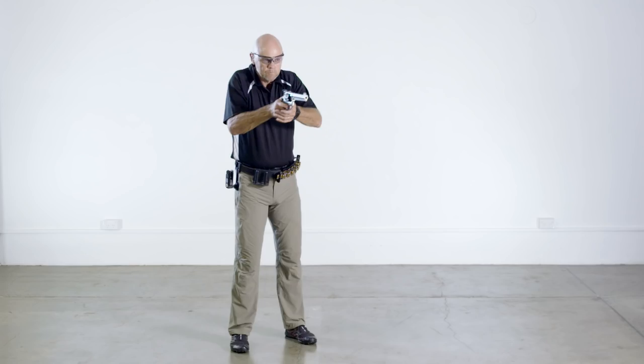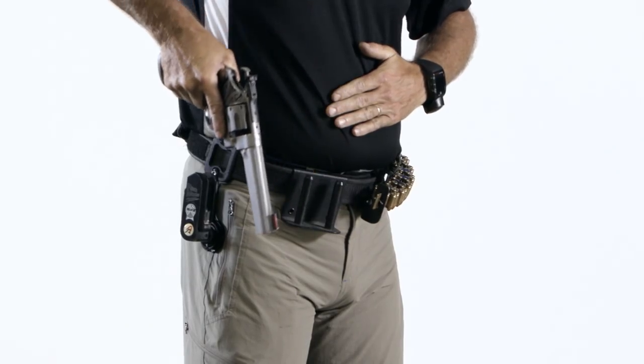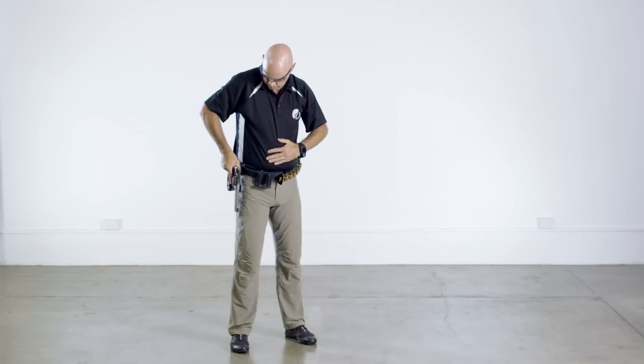Holstering a revolver is also the same. Move the weak hand to the stomach and lower the pistol to the strong side. Insert the pistol into the holster leaving the weak hand on the stomach.